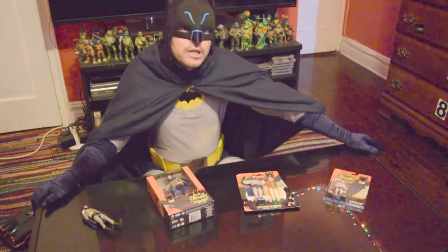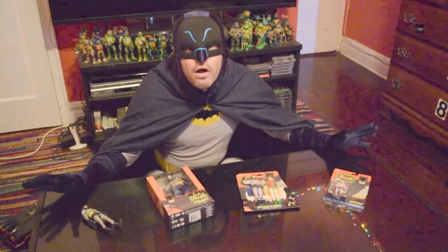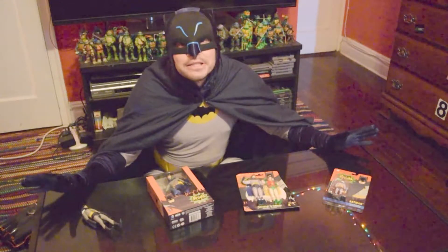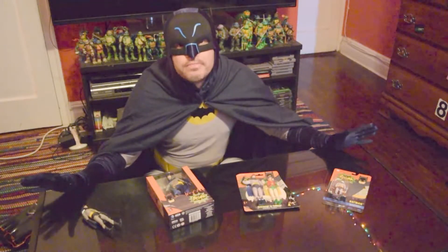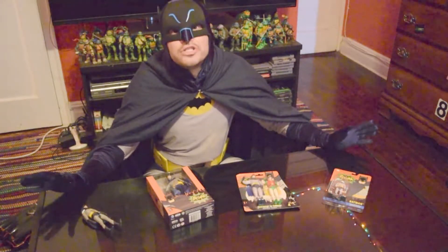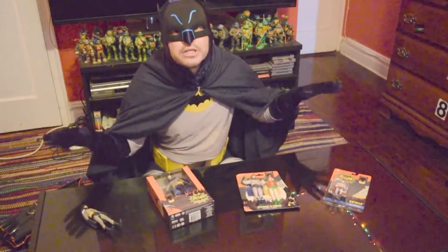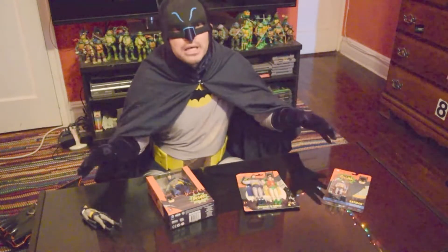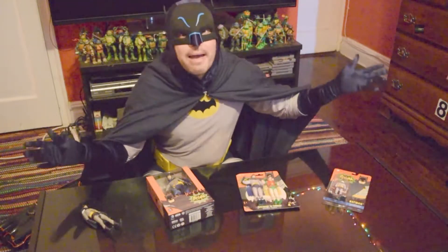And not just any Batman. Today we're going to be reviewing a series of Adam West inspired Batman figures — Batman toys that were inspired by the 1960s classic television series. So these are not just random Batman toys. Every single one we're going to be comparing and contrasting comes from the 1960s Batman series.